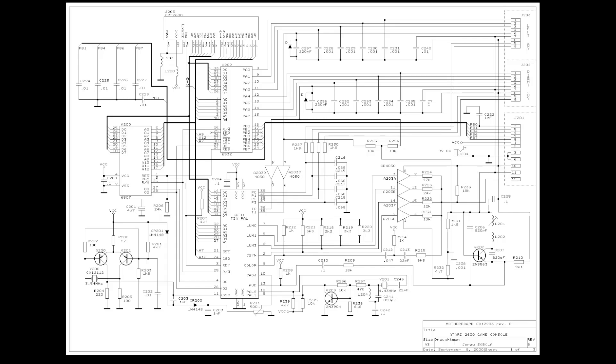We start by looking at the electronic diagram of the Atari 2600. Here we see the TIA chip — this chip generates the video signal. Here we see the Luma, Sync, and Chroma signals. These go to this circuit, which combines them into one composite video signal. And that goes via this connector to the RF modulator on the other board. And here we have the audio signal.